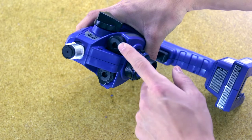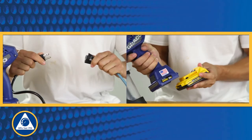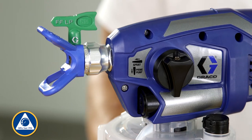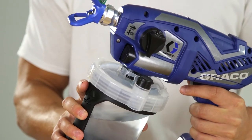To clean the three outlet valves, follow these instructions. First, perform the pressure relief procedure by disconnecting the power supply and turning the prime spray knob down to the prime pump position. Remove the tip guard assembly. Remove the cup assembly.